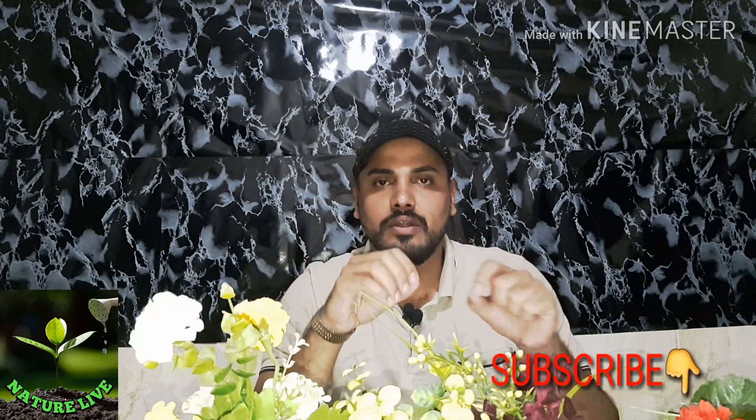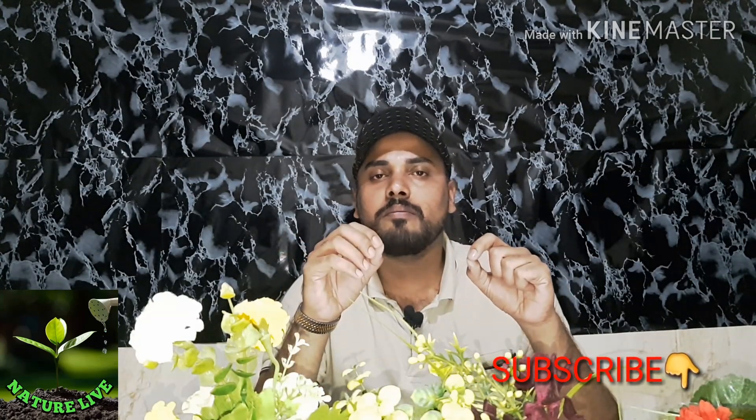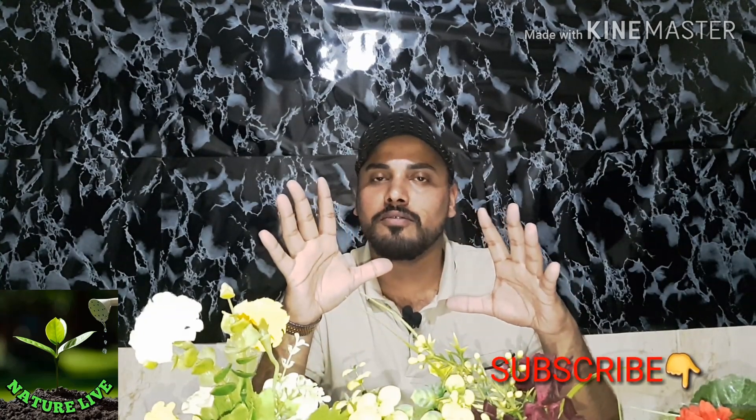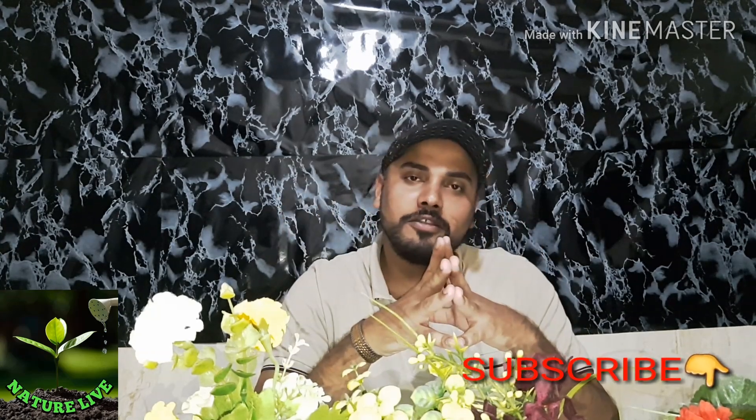If you have any doubts, please comment. If you like this video, please like and share. See you in the next video. Bye.